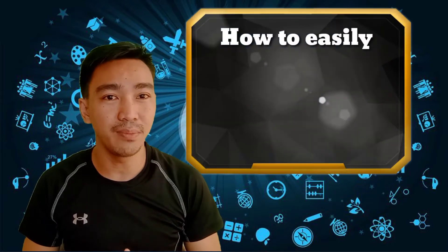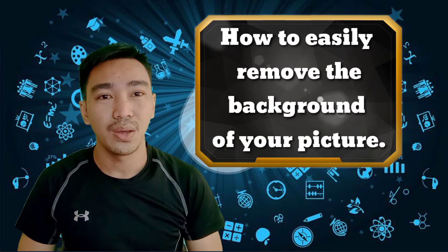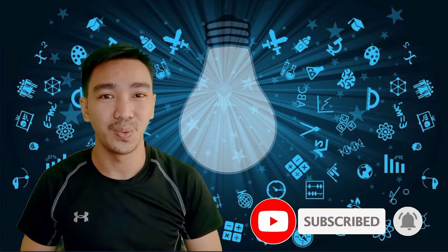Hi guys, welcome back to my YouTube channel. This is Mark of mac1 TV, and for today's video I'm going to show you how to easily remove the background of your picture or your photo. If you're new to my YouTube channel, please don't forget to click the subscribe button and the notification bell to get notified of my next tutorial. Watch this.